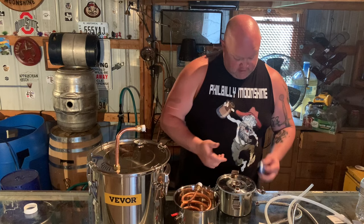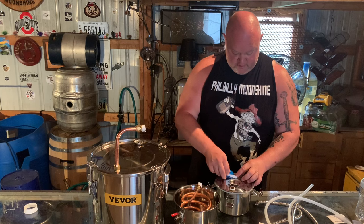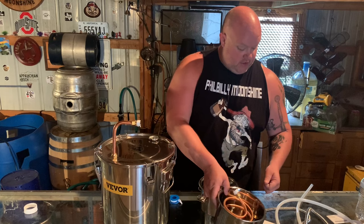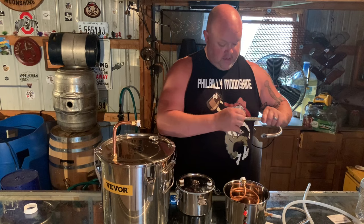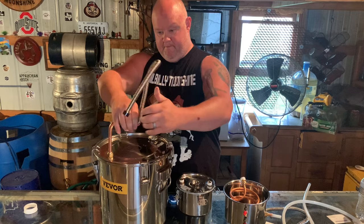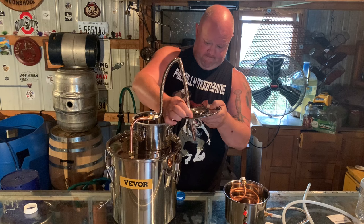What a cool little still for 90 bucks, man. I know when I first started, if I would have seen something like this and was wanting to learn, I would have jumped all over it. Now we've got all our ends Teflon taped so they won't leak. Let's go ahead and hook up our pipes — remember we got those four gaskets in there. When hooking this up, go into your thumper piece and reverse it.